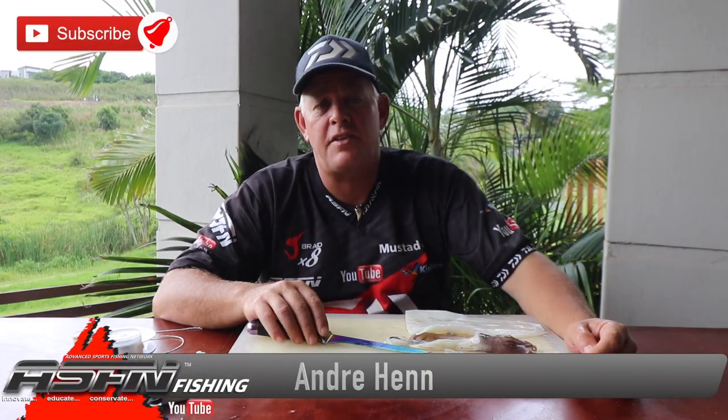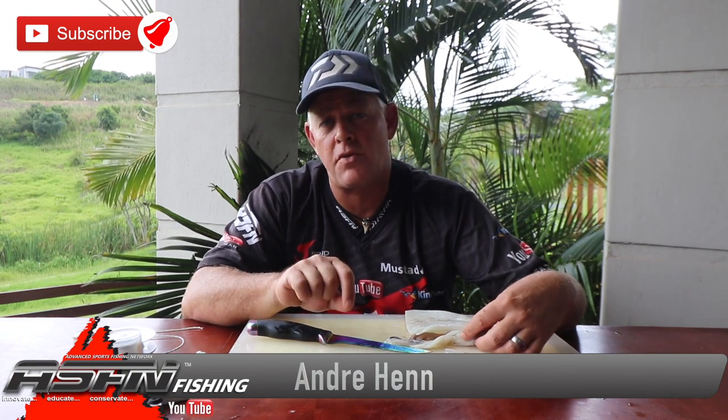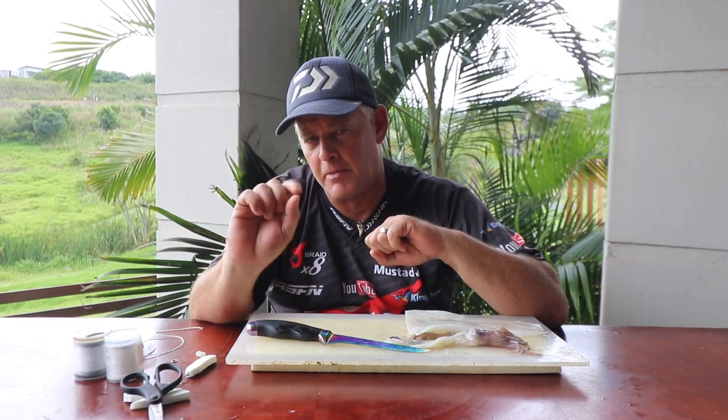Hi guys and welcome to ASFN Fishing, thank you for watching and following our channel. If you're not subscribed yet, make sure you subscribe. If you don't have a Google account it won't allow you to subscribe, so it's free creating your Google account — which is an email address and log-on details — so you can log on to Google and then subscribe to the channel.